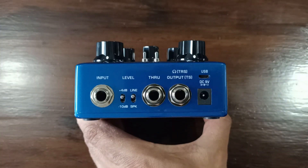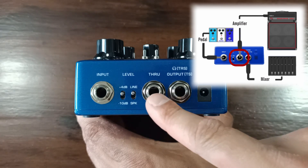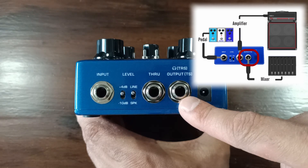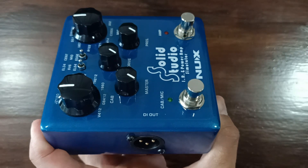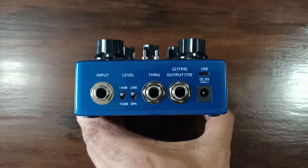On the back of the pedal you have your input and output options. Your guitar plugs into the quarter-inch jack connector. You can then send the dry signal from your guitar using the through output to your guitar amp. The main output will send the pedal's current active cab and amp simulation to a stereo headphone or a mono mix directly into your audio interface or mixer. Alternatively, you can use the XLR output located on the side of the pedal.